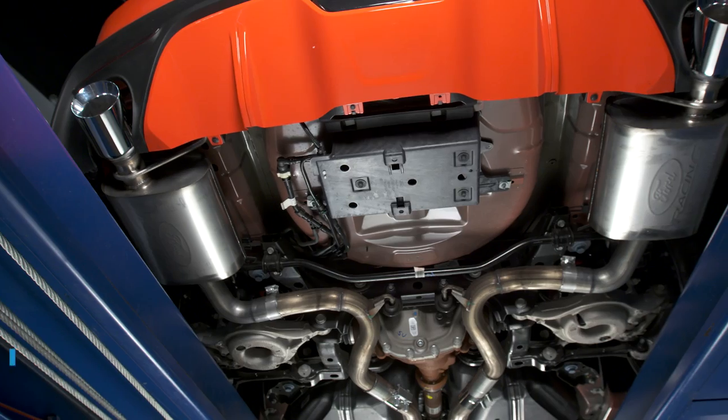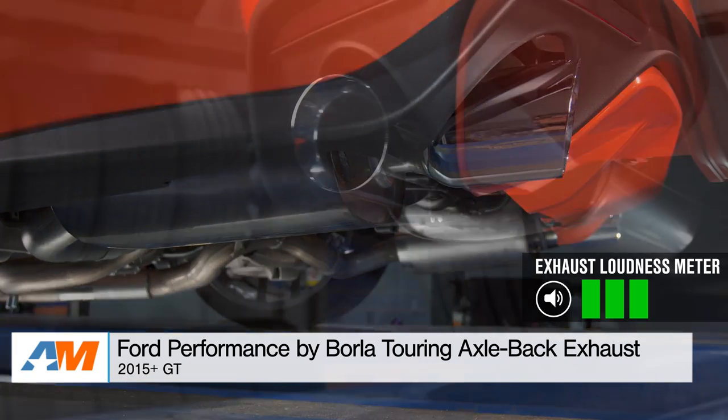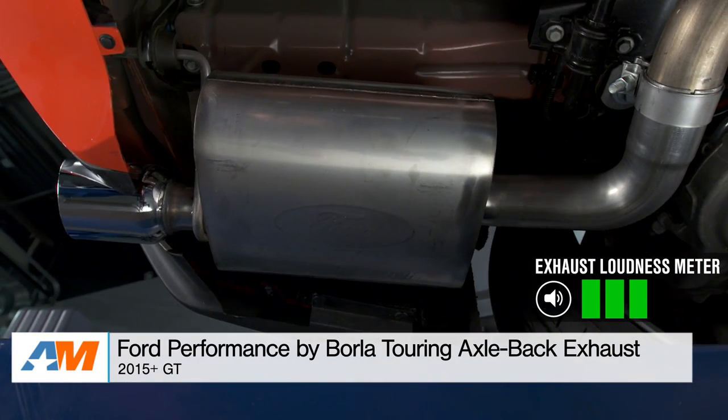But what if you want a system that will be noticeably louder than stock — something that's gonna turn a few heads but not wake every one of your neighbors in the process? That leads me to my next pick: the Ford Performance by Borla Touring Axleback, coming in at a three out of five on my wake-the-neighbor scale, and here's what it sounds like.